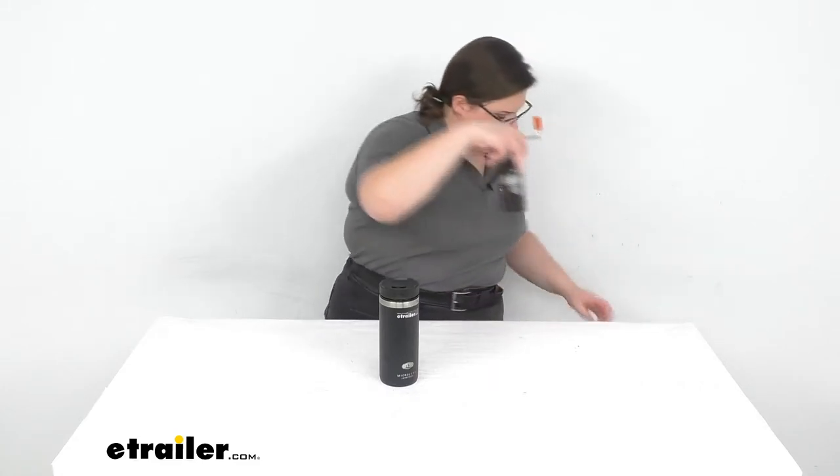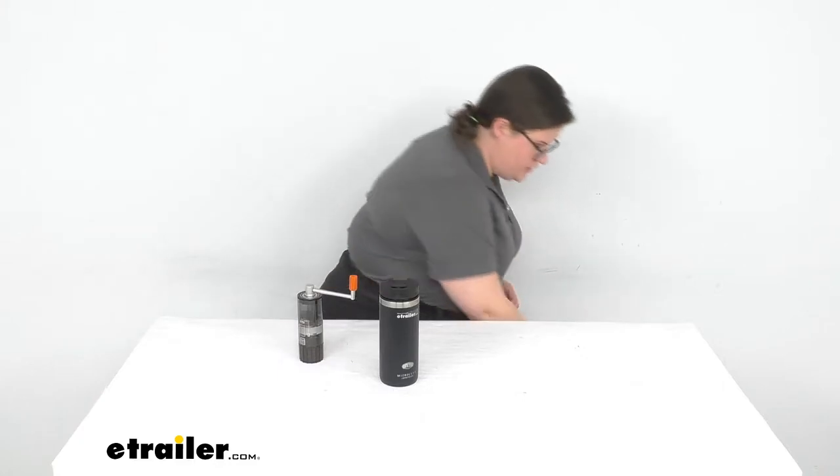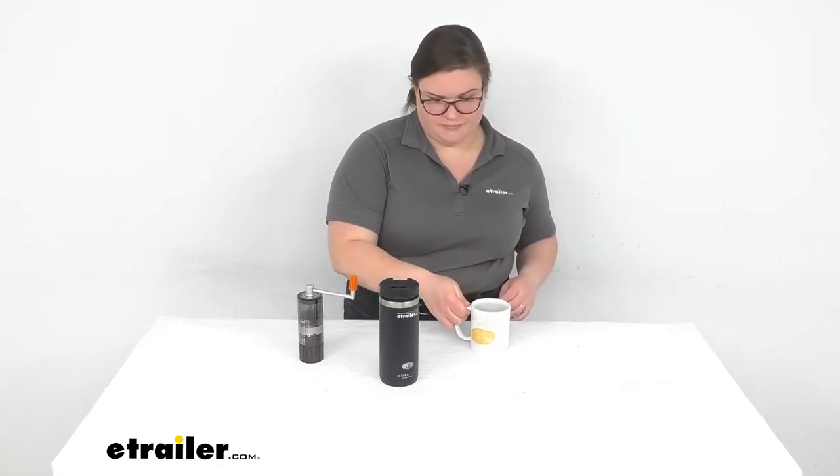I have the Java Mill from GSI with my already pre-ground coffee, and I got some hot water. A quick tip on making good coffee: you never want to use boiling water. If you use boiling water, you're going to scorch the beans, it's going to taste bitter, and it's just not great. It really only needs to be hot.